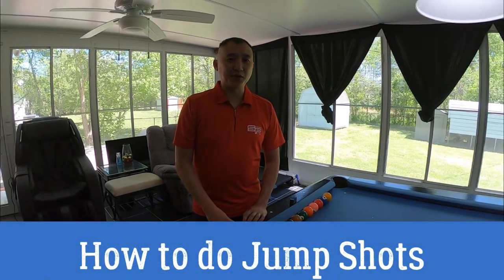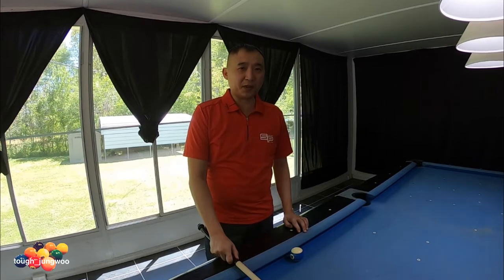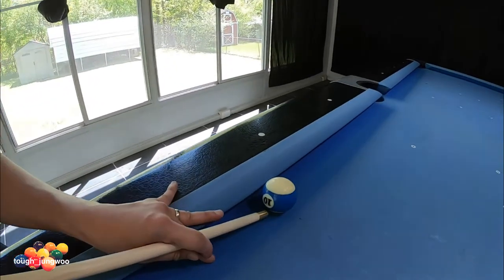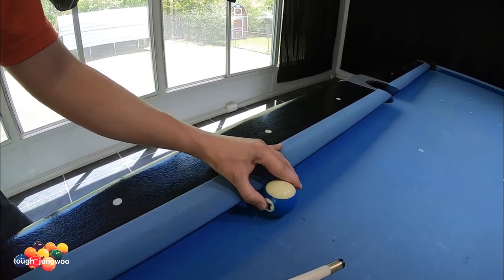Today's video is going to be on how to properly jump with a jump cue. To legally jump a ball in billiards, you actually have to hit the cue ball on top — you cannot scoop the ball under to make the cue ball jump. So we're imagining this is the cue ball itself so you can see where I like to strike it.